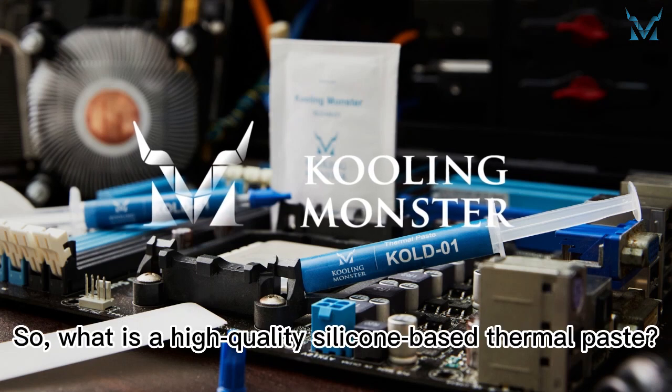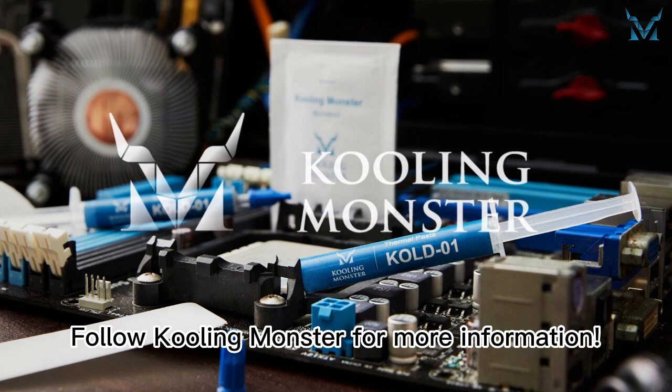So, what is a high quality silicone-based thermal paste? Follow CoolingMonster for more information.